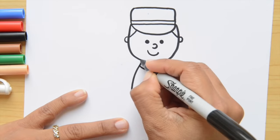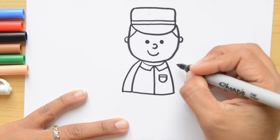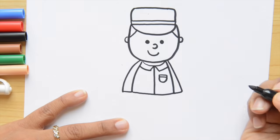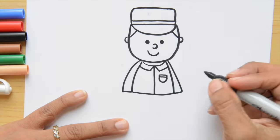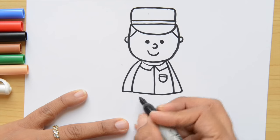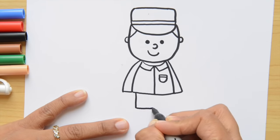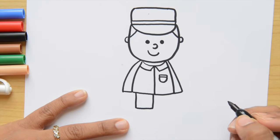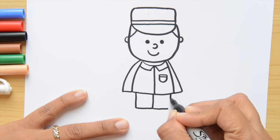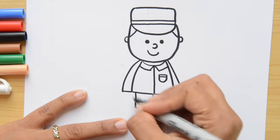The next thing is going to be the sleeves. Let's go down to do the arms — just going diagonal lines and close it on the bottom. Now his pants are going to be here, just two squares. We're going to go down, up again — that's the first square. And I'm going to do here next to it the second one, leaving a space here and here.